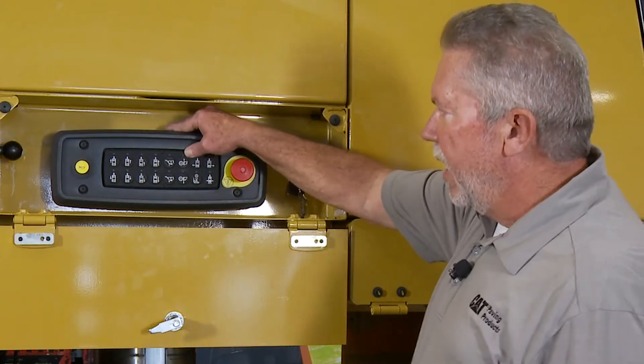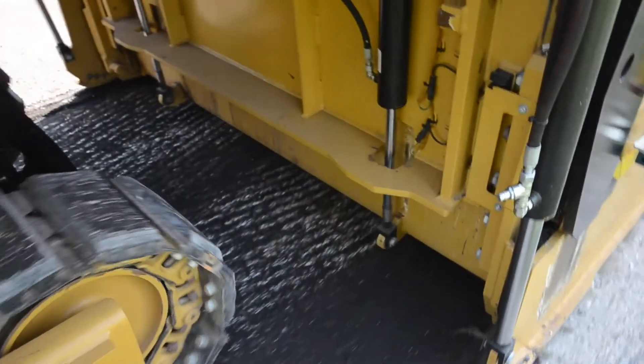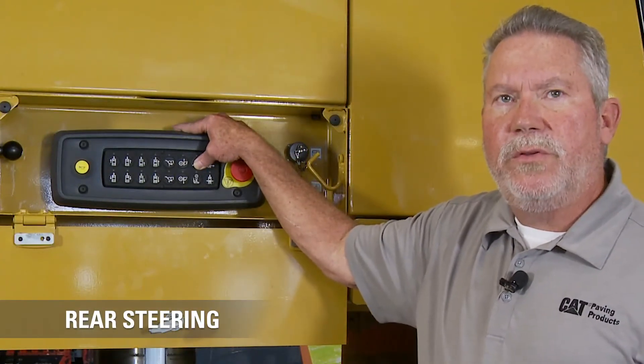Back here we have our rear mold board. This again has four functions: power up, power down, float, and hold. Next to that we have rear steer.